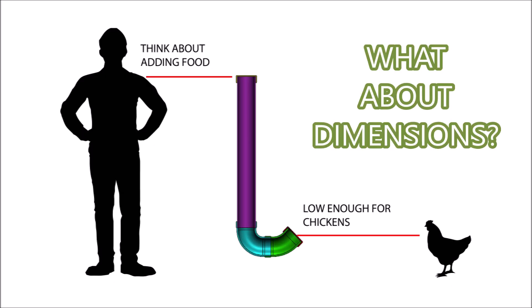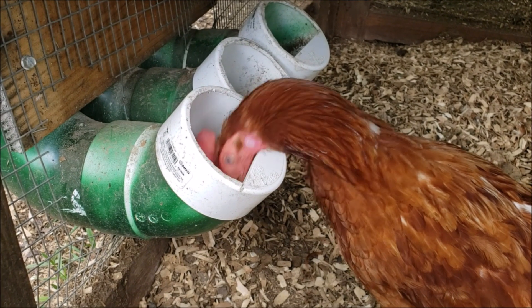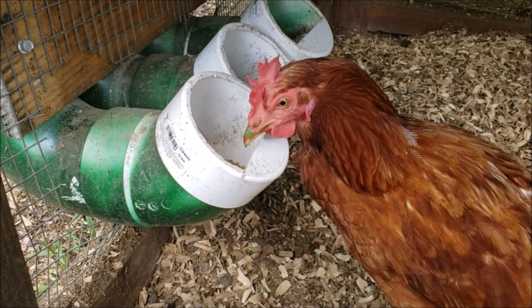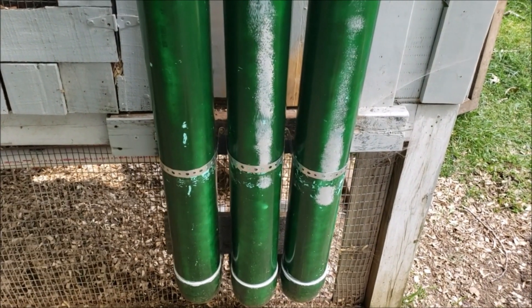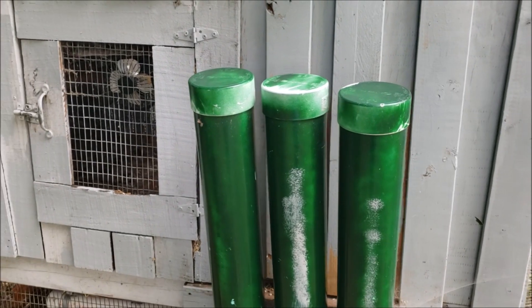What about dimensions? It depends. You want it to be high enough that you can store enough food, short enough that you can still pour food in, and low enough for the chickens. We have the flat of our D-shape about 10 inches off the ground so they can still reach in comfortably but not spill any. These vertical tubes are 3.5 feet before you get to the elbow — this was mainly so we could easily load it but still store as much feed as possible.